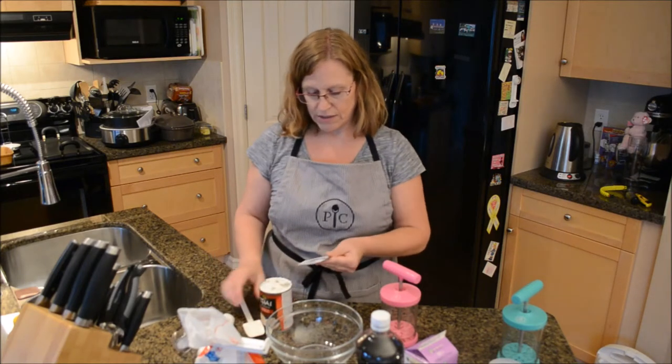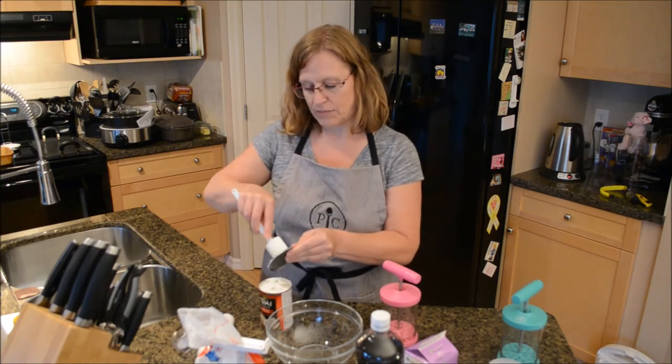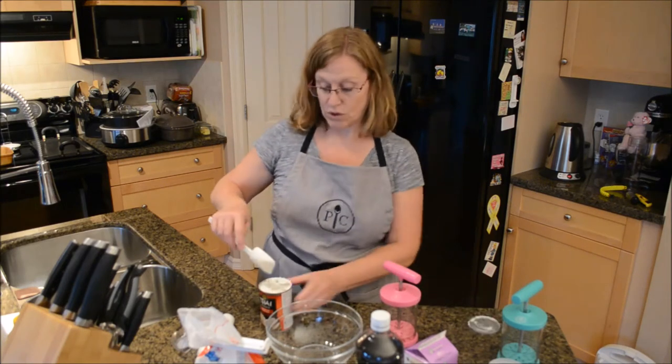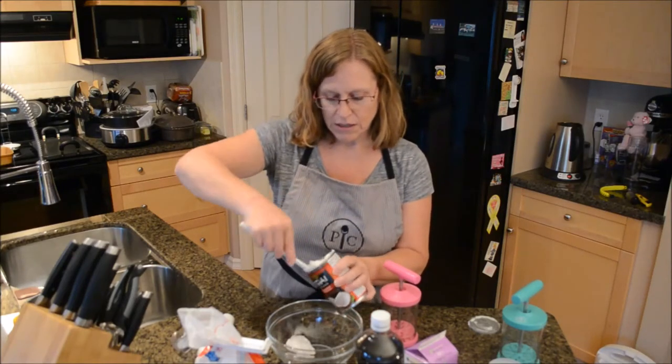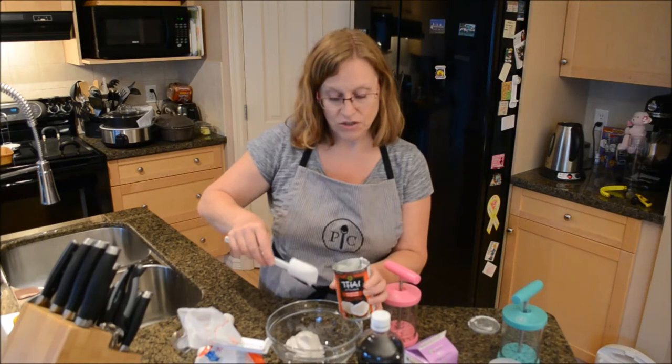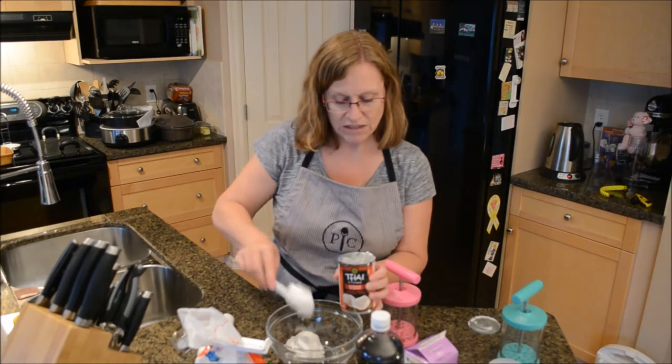Now the trick for making coconut whipped cream is to separate the solid from the liquid. A good tip is to also put this in the fridge overnight so it's nice and cold.